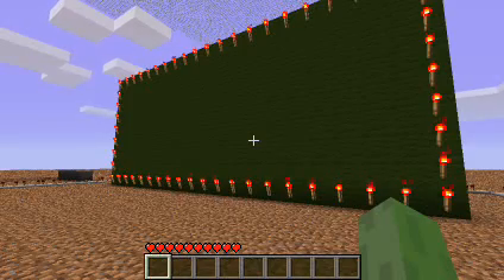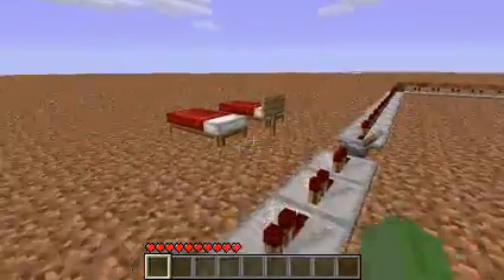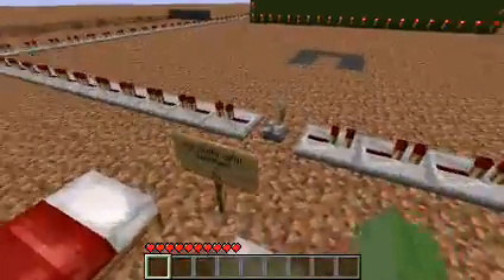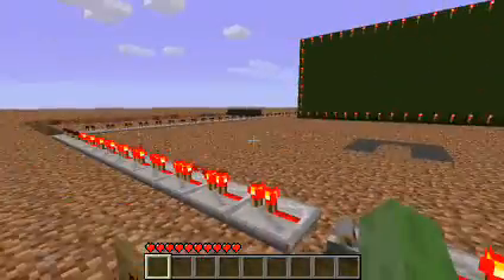Hey guys, this is MumuNubi, you may know me as Laboration, and today I'm going to show you a little thing I made with pistons for Max. So right here is a sign that says please wait till daytime, because this doesn't really work at night.